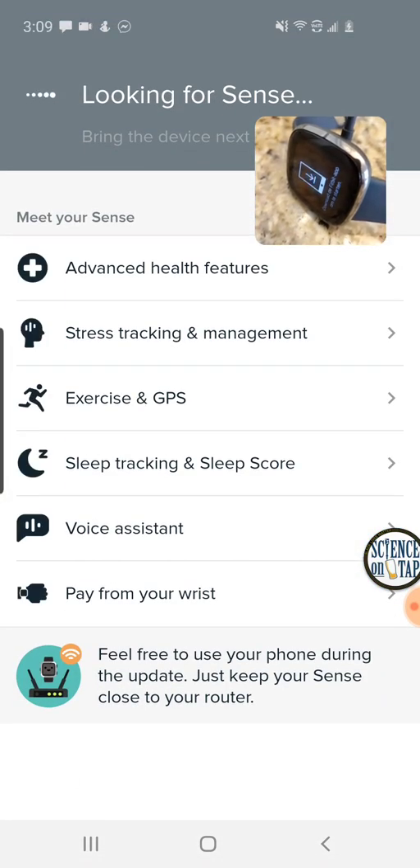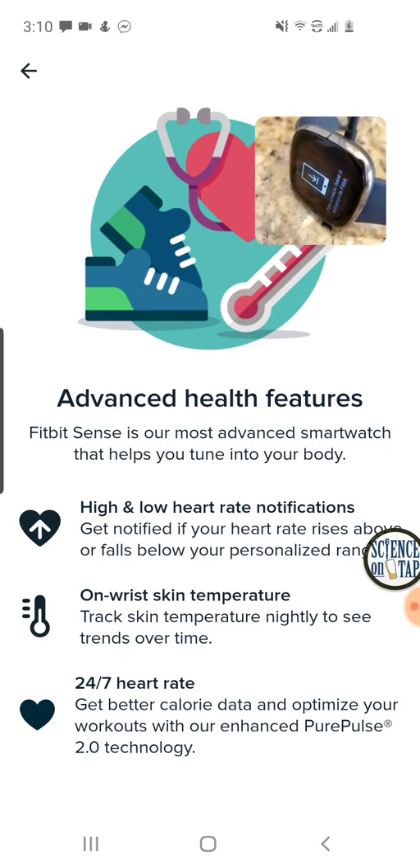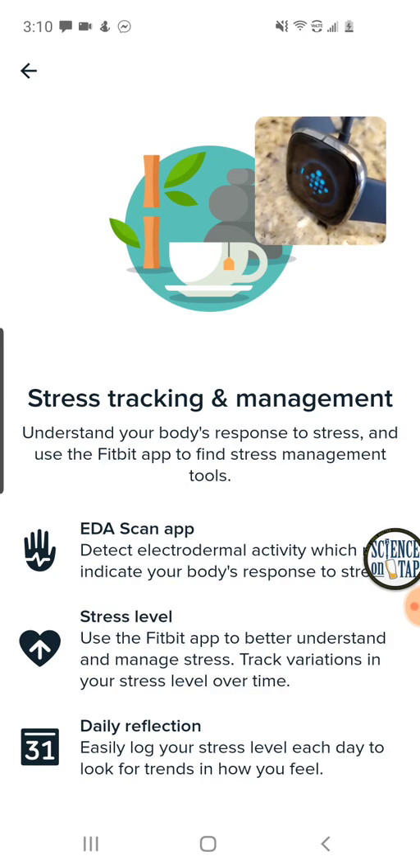I'm going to say start update. In the meanwhile, it's going to show me all the things this watch can do. It can give me heart rate notifications, skin temperature to see how your skin is changing in temperature at night, and 24/7 heart rate — pretty good accuracy in the app, hopefully a little bit better on this one. Stress tracking and management — this EDA scan is one of the newest things here. I'm excited to see how it can track variations and correlate that with mood, stress levels, exercise, or sleep — probably through Fitbit Premium.